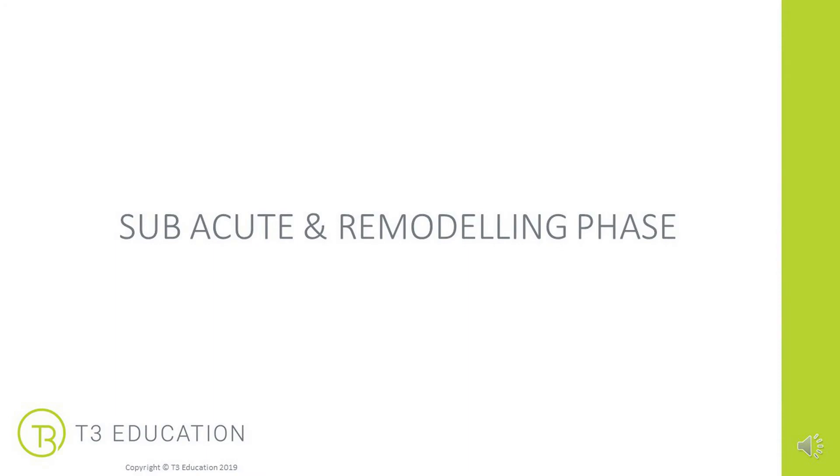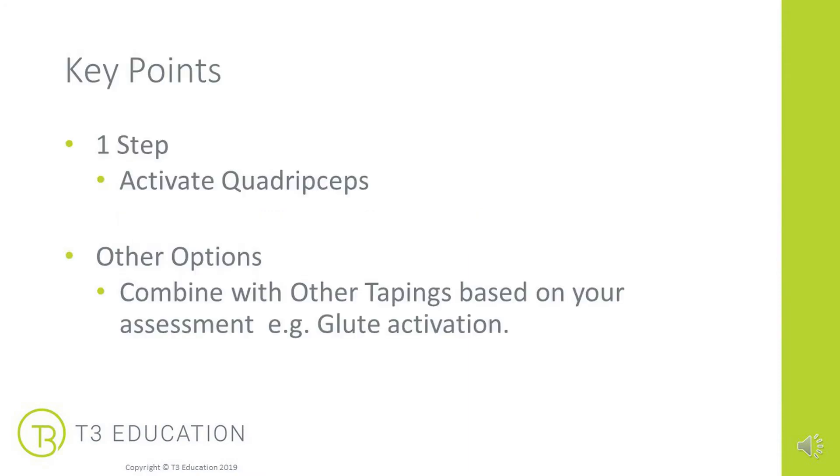Next, the subacute and remodelling phase. Here we want to activate the quadriceps — we're into rehabilitation, re-strengthening the new tissue that's been laid down. You may want to combine this with other tapings based on your assessment; for example, if your client is overusing the quadriceps due to lack of glute activation or firing patterns. You really need to combine this with your overall long-term treatment plan.